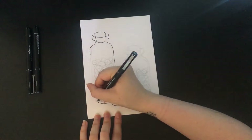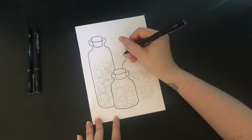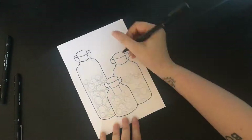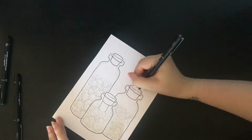So this is just doing the line art using Unipin fineliners. I used a 0.8, 0.4, and 0.2 for this, I think. I tried using a 0.1 but it was just too thin, so I went in with a 0.2 instead.